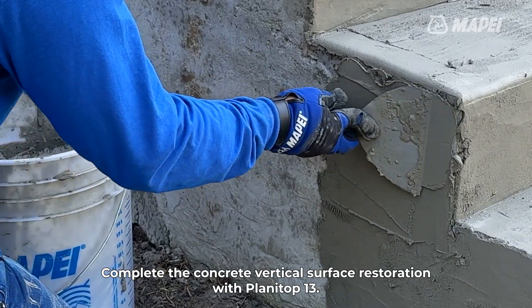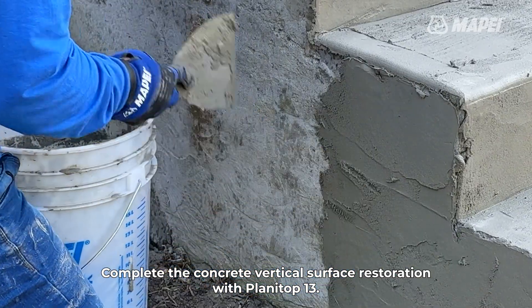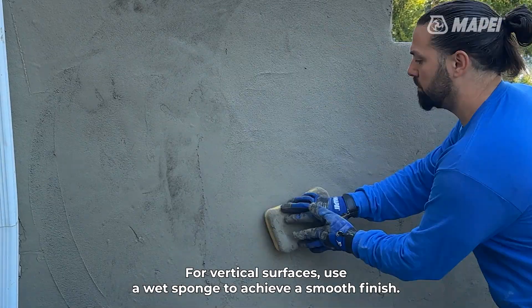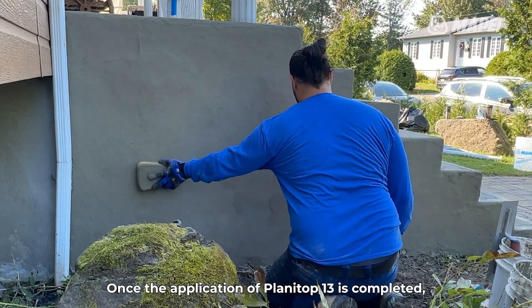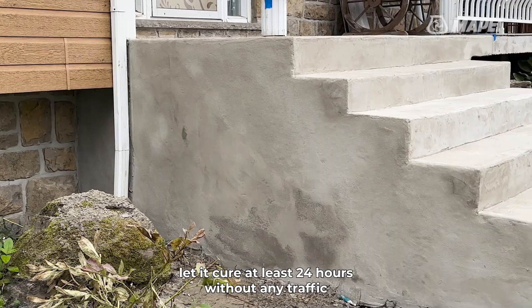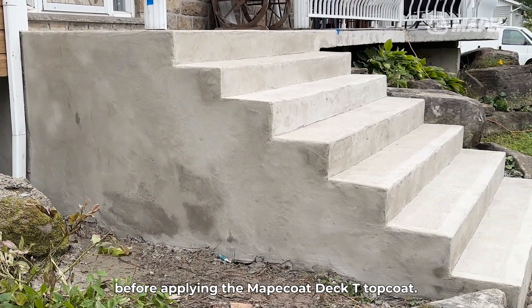Complete the concrete vertical surface restoration with Planetop 13. For vertical surfaces, use a wet sponge to achieve a smooth finish. Once the application of Planetop 13 is completed, let it cure at least 24 hours without any traffic before applying the Mapei Coat Deck T topcoat.